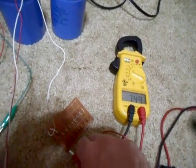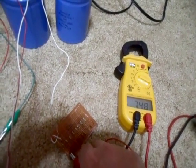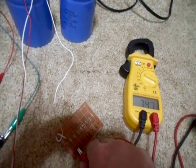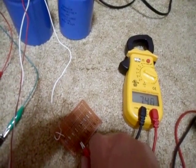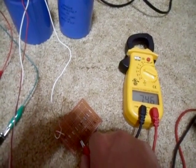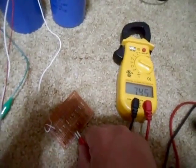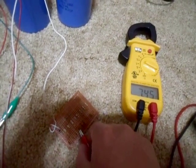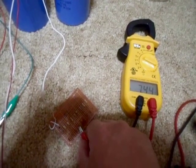Let's stick it on the 10 meg. 10 meg does nothing. 1 meg — still hardly anything. What is this, 100k? I'm not really dropping fast. This is between a 10k and 100k — hardly making it drop.